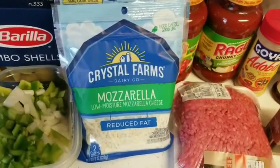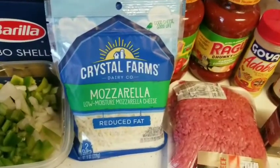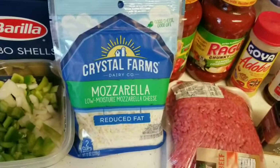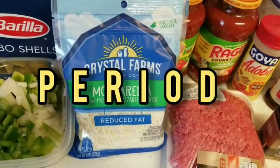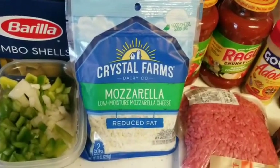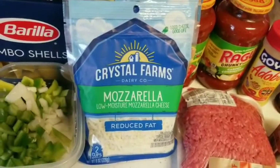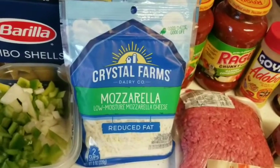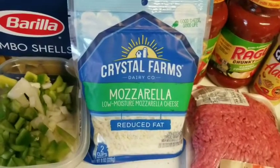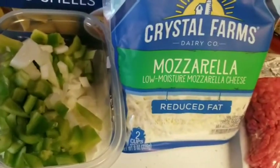Welcome back to Classy's Kitchen! Today we are making stuffed shells — my way. There are tons of different ways, but my stuffed shells are definitely something to write home about. What sets mine apart is that I put meat in them, and I don't use ricotta cheese. If someone requests ricotta I'll add it, but if I'm making them for myself I never put ricotta. So let's get into the ingredients.